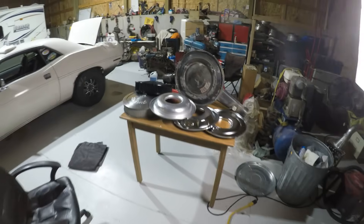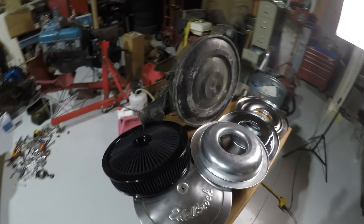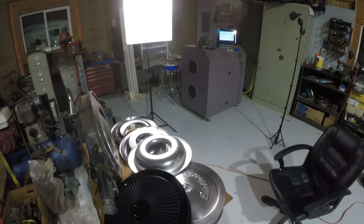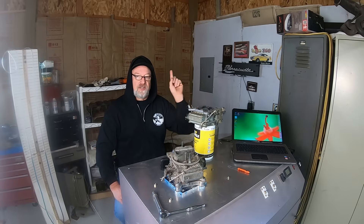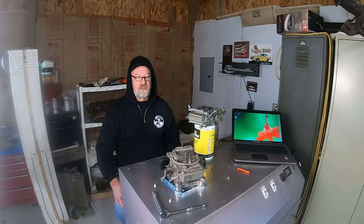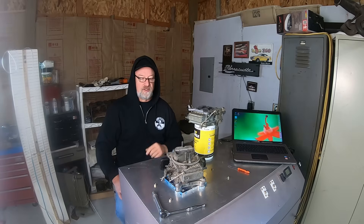After that, we'll start testing what this video is all about — all the different air filters, adapters, and plates. We won't be showing each step like we did before, so if you want to see all the modifications I did to this carburetor, go to my previous video where all the steps are done in great detail. Today we're just going to get it done, get it back on, and get a number. Here we go.